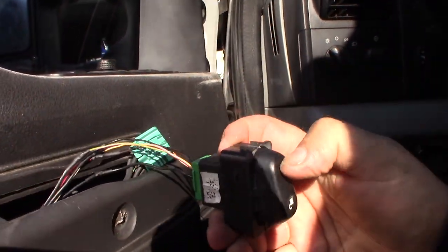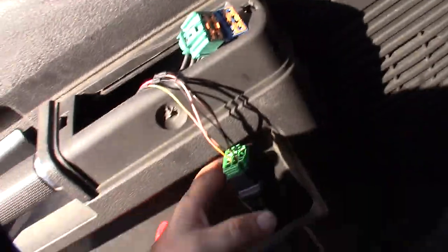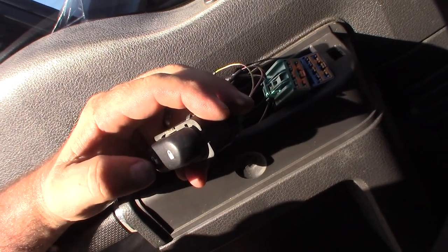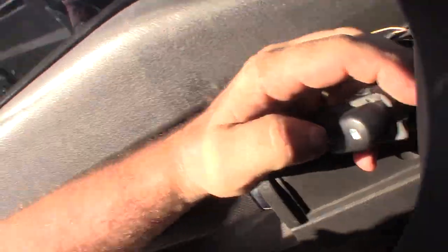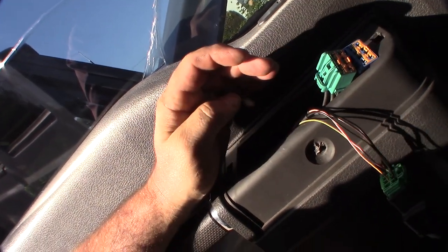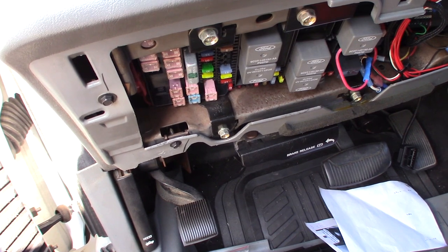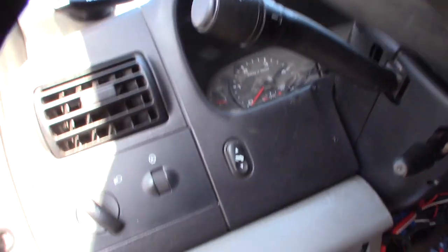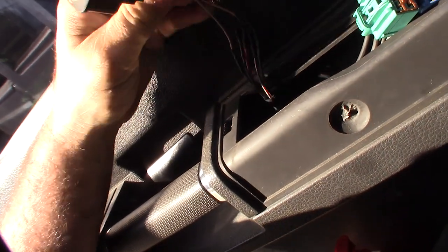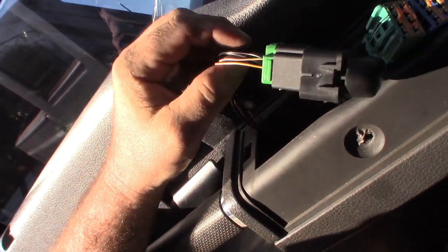Let's see if this works. I do have a VCM2 clone coming in — I had bought one of those fake VCM clones, and I'll show the difference between the one with full chips and the one without when it arrives. I'm going to go back out and do another parasitic draw test to see if the thing is actually going to sleep mode now. I know it goes to sleep when I pull the 10-amp fuse, but the body security module is not telling the instrument cluster to turn off. My theory is that if this is a hot circuit, it might not be sending back the right signal, keeping the body security module alive — but I could be wrong.